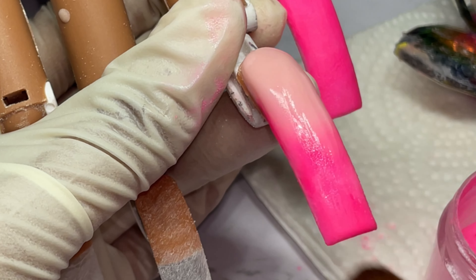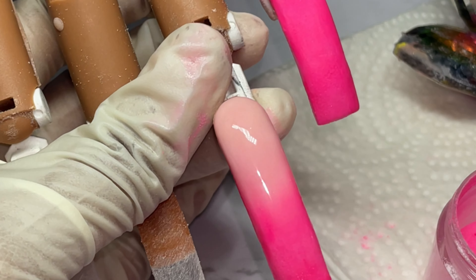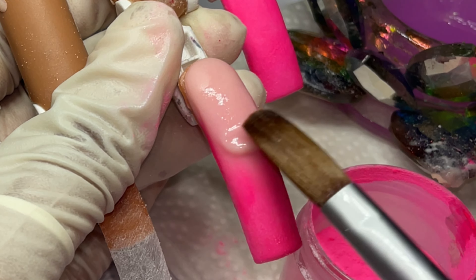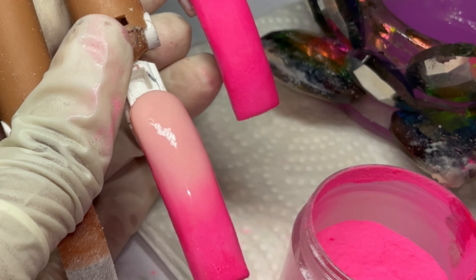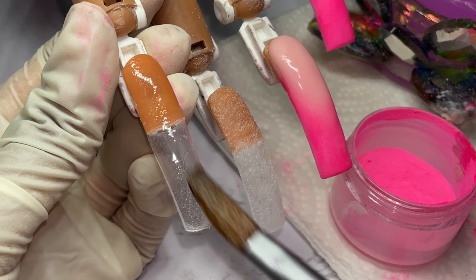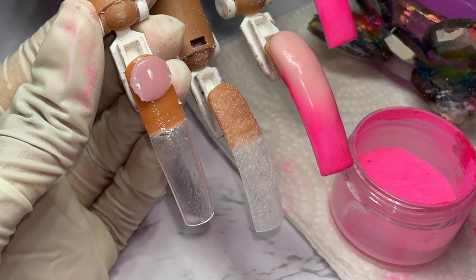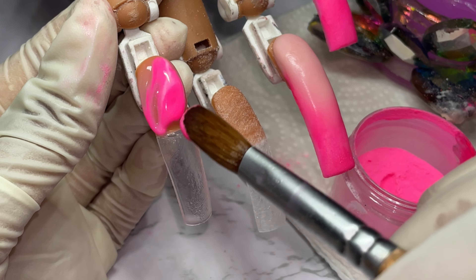I'm not happy with my blend, so I'm going in with another bead and pulling the acrylic back into the center of the nail. Anytime the acrylic runs to the sidewalls, just scoop it back up and place it into the center. If you want to enhance or lengthen your ombre, place the bead near the ombre blend line and pull the acrylic down the nail a little bit, then blend. Next I'm going to start marbling — I'll wet the entire nail with monomer, then go in with an extremely wet clear bead.